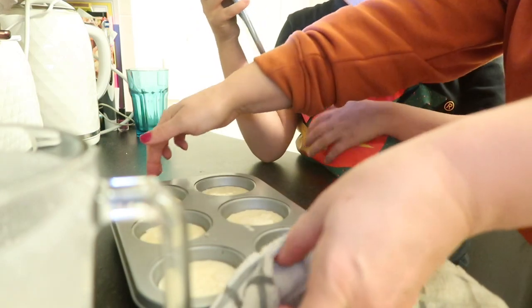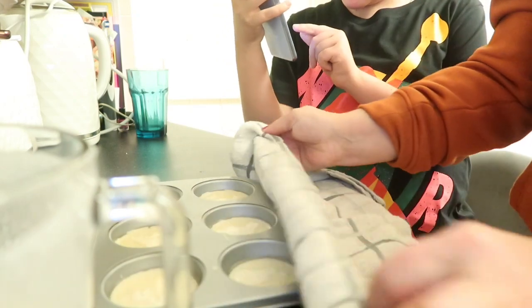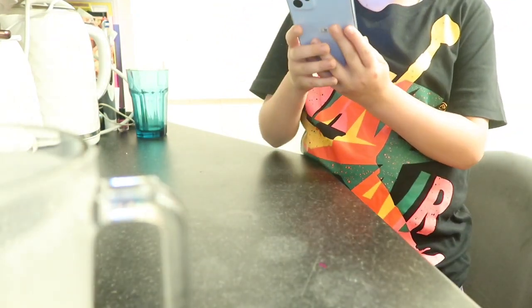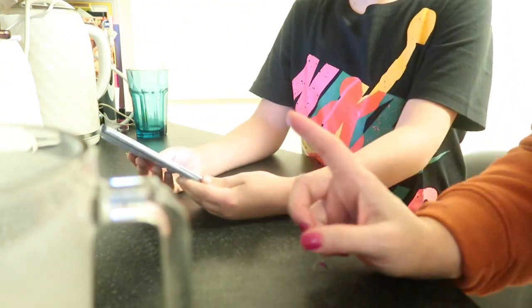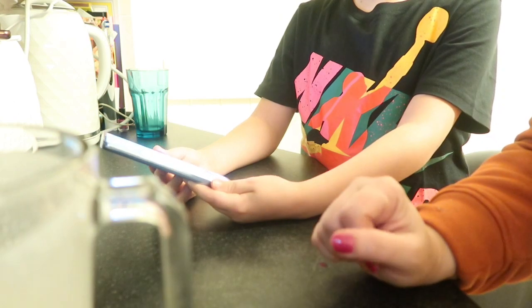Don't touch that, it's really hot. We've set the 15-minute timer and I've put them on 220 degrees. We're going to get them out and then do the next step.